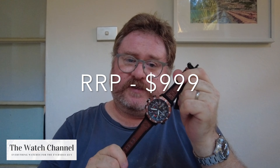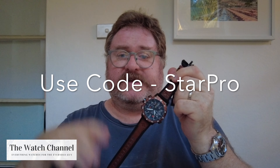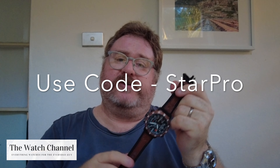In terms of the special offer for subscribers, typical retail for this watch is $999 from Citizen — and that's in Australian dollars. But if you use the code, which I'll put here, you can get it for $399, courtesy of our friends at starbuying.com.au. I'll put a link to the watch in the description, and here's the code — put that in the checkout and you'll get it for $399 Australian, and that includes delivery.